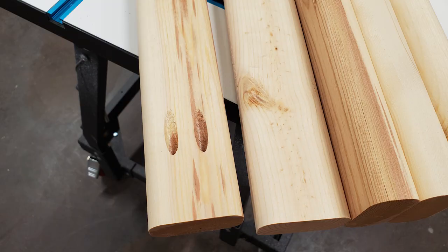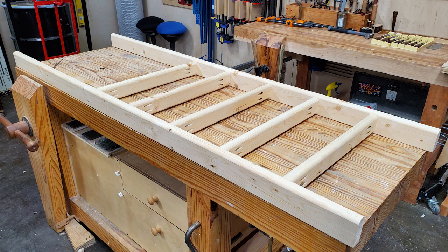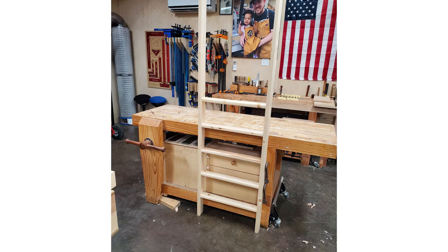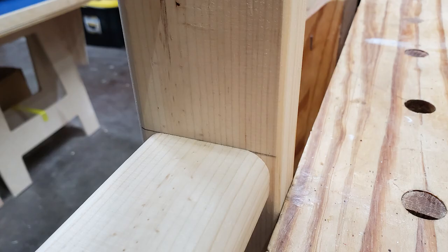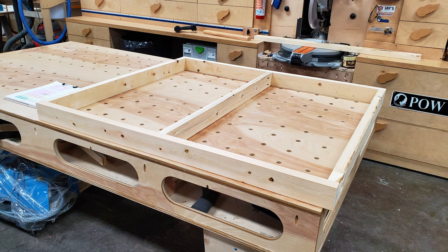Pocket hole joinery is plenty strong enough for this application. Each ladder rung gets two pocket holes per end. Pocket holes make assembly incredibly quick and all of the pocket holes were facing down on the ladder rungs, and the rungs were spaced evenly. I did lean this up against my workbench and climbed up it, and it held my weight with absolutely no problem. I made the ladder rungs about two and a half inches wide so they were inset on both the front and back of the ladder sides. The ladder platform was next to be made.